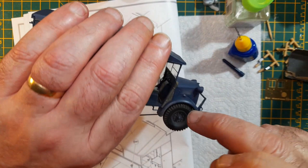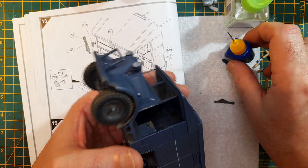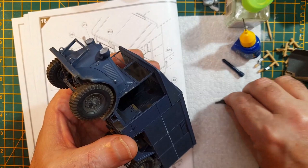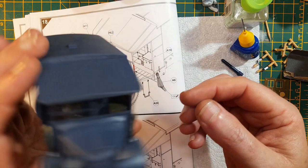I put that one on the bottom - it needs to touch the mud guard - and this one I put a little bit higher up, so I'll take that off and do it again. Yeah, that'll do.